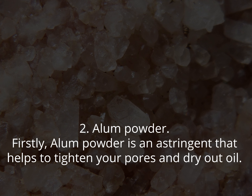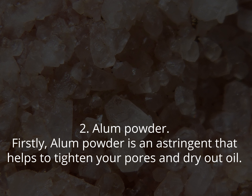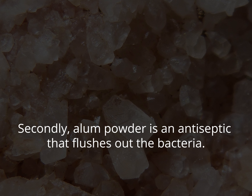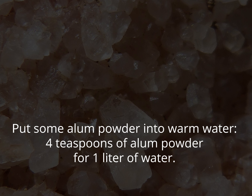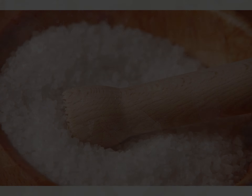2. Alum powder. Alum powder is an astringent that helps to tighten your pores and dry out oil. It is also an antiseptic that flushes out the bacteria. Put some alum powder into warm water — 4 teaspoons of alum powder for 1 liter of water — and soak your feet in it for 20 minutes.